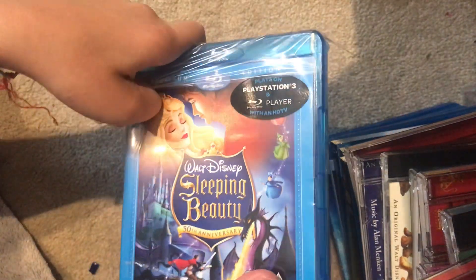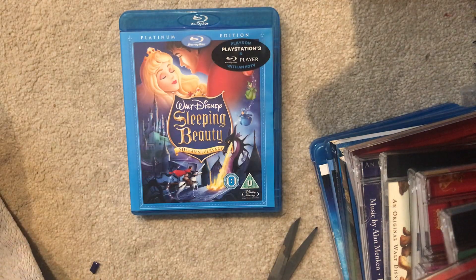Let's see if it has artwork on the disc. Alright, let's have a look at it.